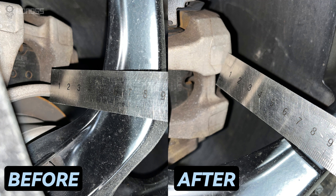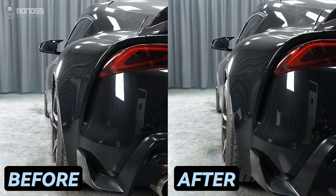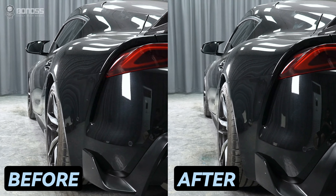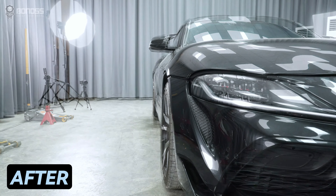What's better? By spacing the wheels out from the suspension, the Toyota wheel spacers provide a bold and aggressive stance. Most people agree that their vehicle looks better when the wheel gap is reduced.